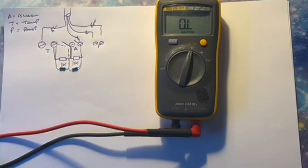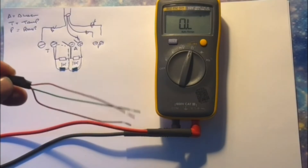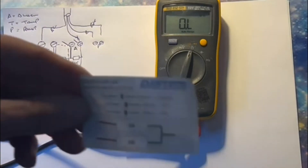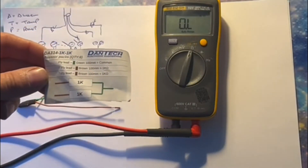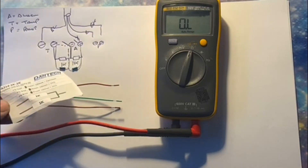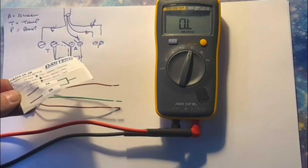Apologies for the noise — I've got family over and dogs here, so this is several takes later. As you can see, I've got a couple of 1k resistors twisted together. They're not the only type of resistors. This here is a Dantec resistor — you can see the browns are the 1k legs and the green is your common.